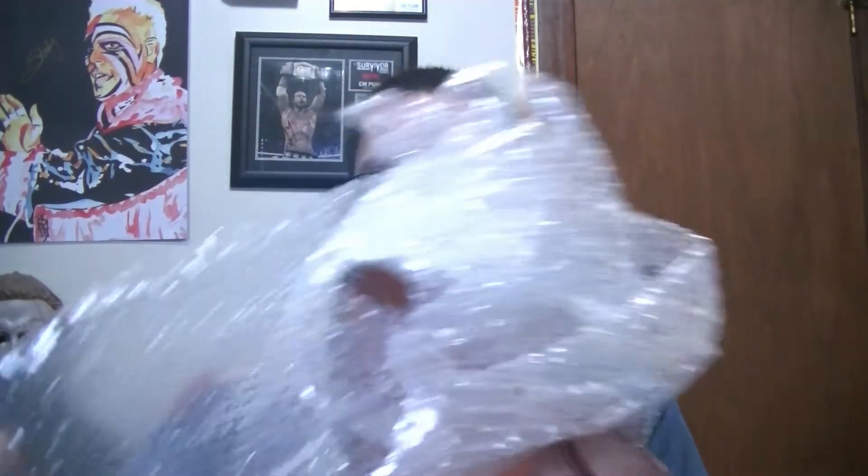I bought it for like $10 because it was very very creepy and I like creepy stuff. And it's really really old too, so it was a great price for a piece like this.